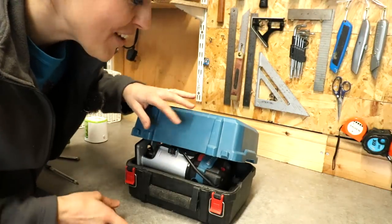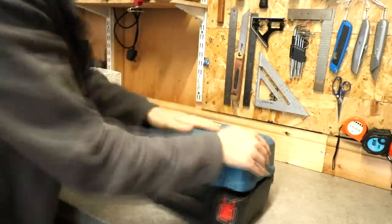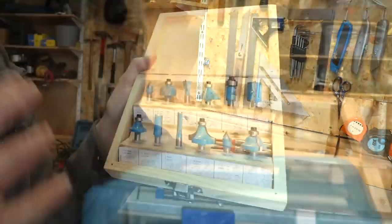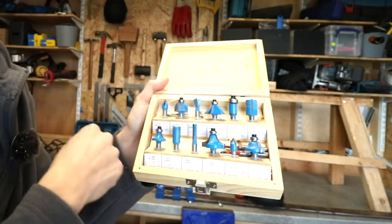Speaking of cables, I find this an absolute pain in the backside to get in the right order to close — it drives me insane. And if you're getting a router, definitely treat yourself to some router bits. Make sure that they're the right size; these are a quarter inch to fit the palm router.